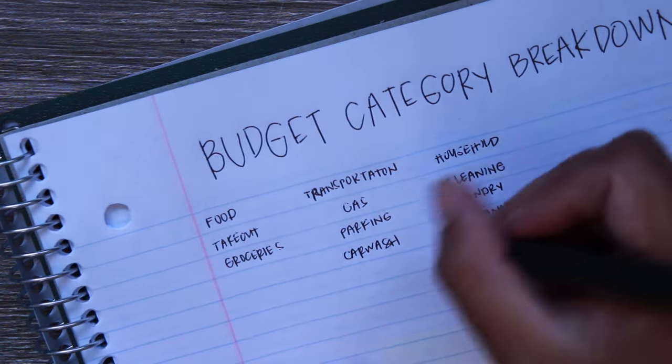Fun and events covers birthdays, holidays, and celebrations. We have a big family so this is an important category — which is also why we have a sinking fund for it. Healthcare includes doctor visits, medicines, prescriptions, and anything related to our health and wellness.